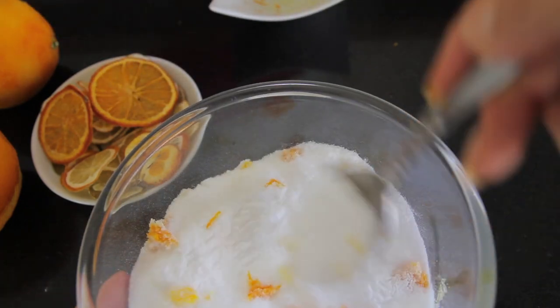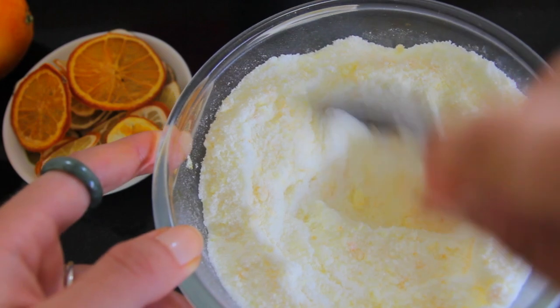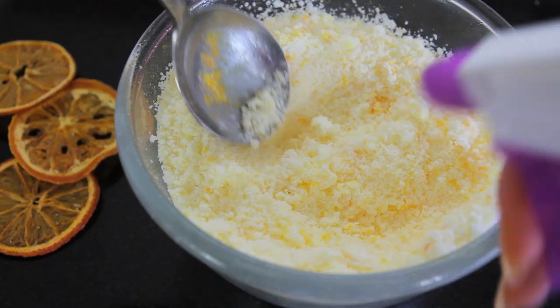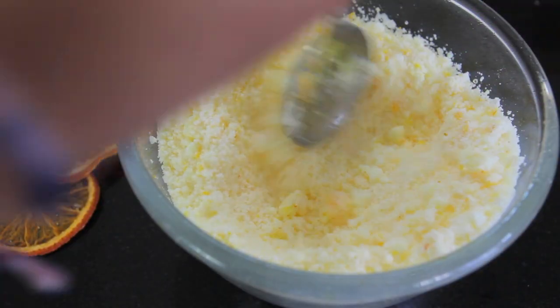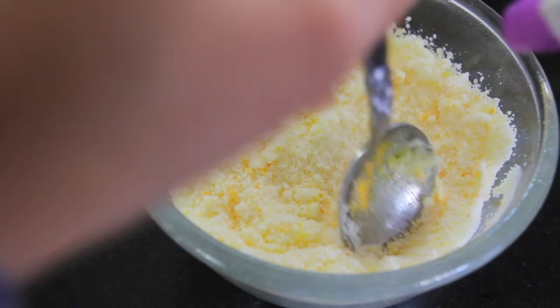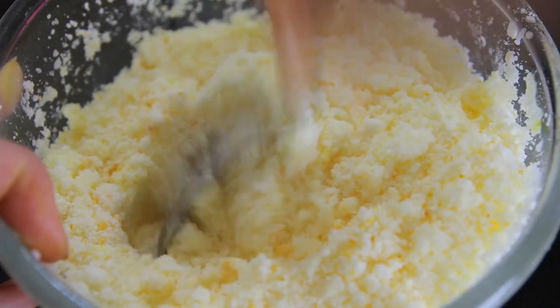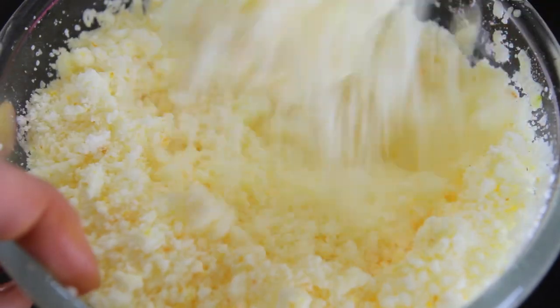Once that's mixed through, you can get a spray bottle with a small amount of water — you're only going to need about a teaspoon and a half of water. Start gently spraying the mixture and mixing it through until it's lightly damp. You don't want to pour any water in there or it will all fizz up, so just spray it in gently.